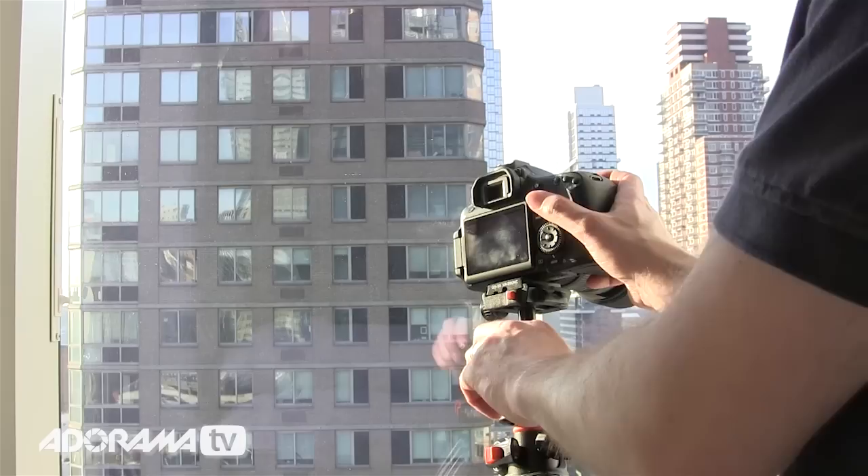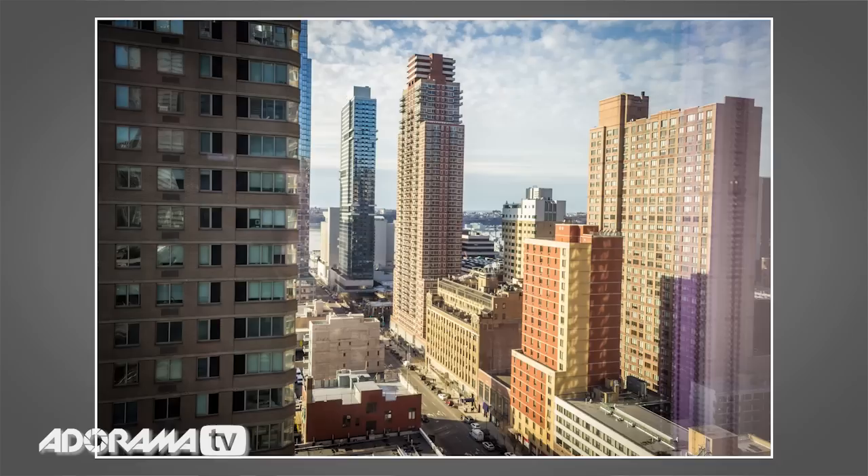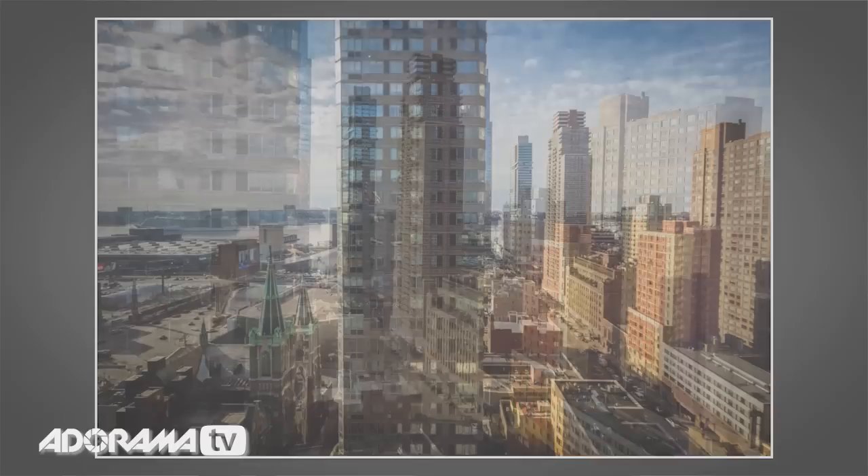The next tip is really about the angle at which you face the glass. Ideally, to minimize reflections, try and shoot straight on to the glass. The more directly you can look through it, the fewer reflections you get — the more oblique your angle, the more reflections you get.